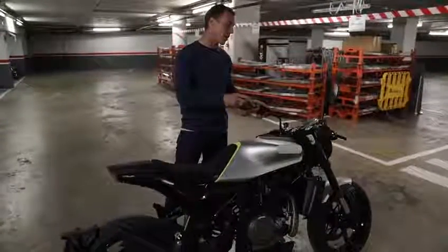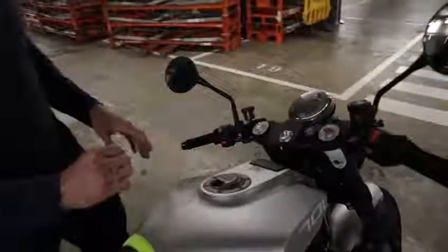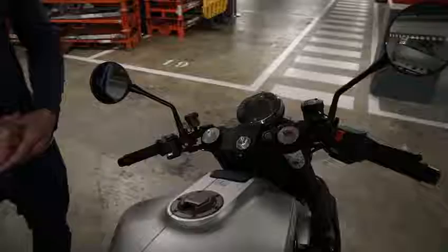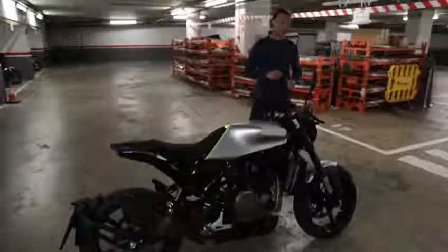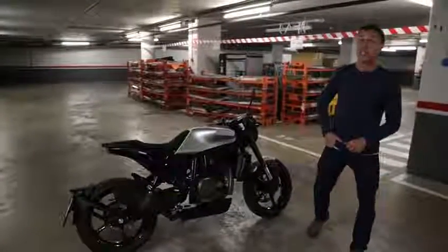We don't have the key to fire it up so we can't hear it, but you can take a look at the dash and see that again it's very elegant, very minimalist. Super excited to ride this bike — we're going to get to rip it around Barcelona for the press launch, so make sure you check in because we will have a full review of the new Vitpilen 701.